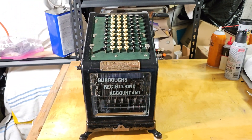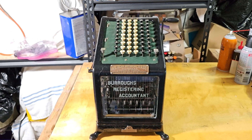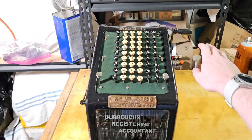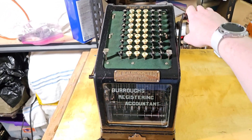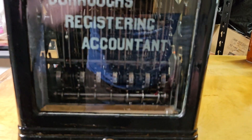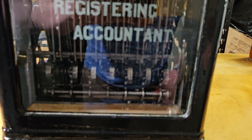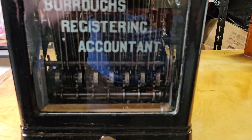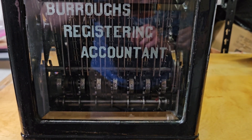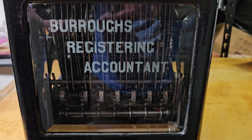The operation of this machine is fairly straightforward. You simply enter your number on the keyboard, pull the handle, and release it. As you can see, there are these nice nickel accumulator wheels.